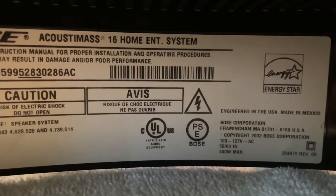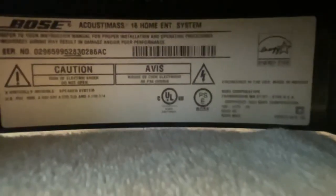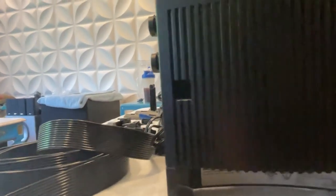This is the Bose from 2002, so it's a little bit old but it will work with your existing system just fine. You plug in here — I'm guessing you also have to use this port for the LFE, which is the subwoofer port. I'm not sure if that's optional, but I can test it out and let you know in the comments.